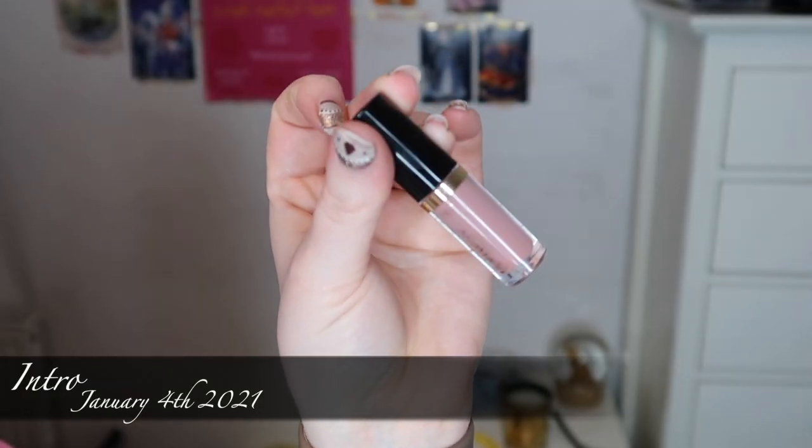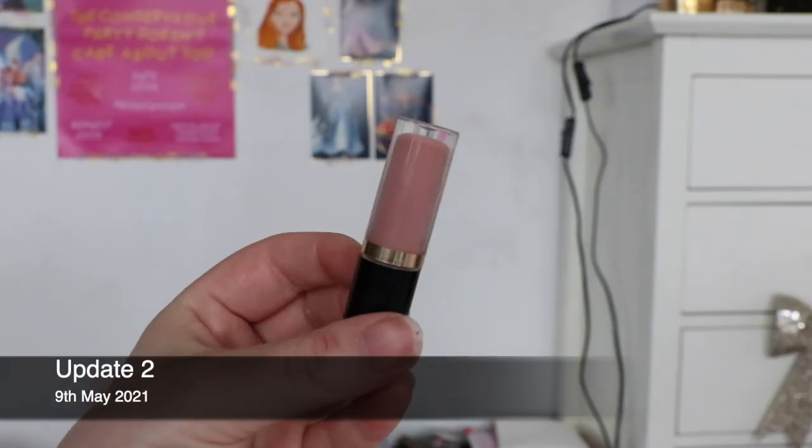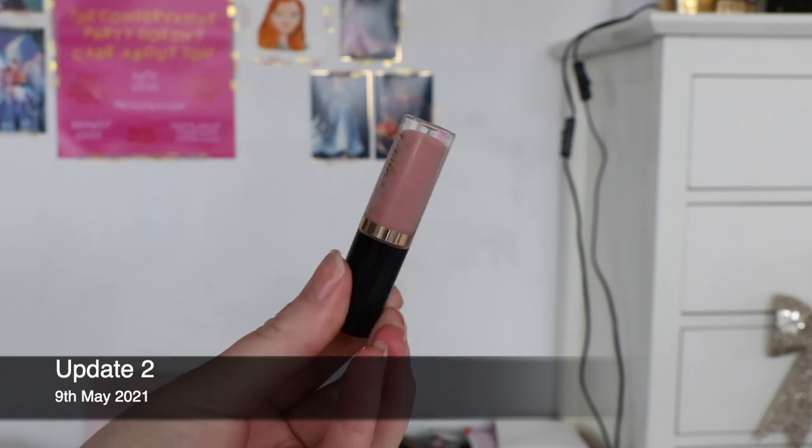The other unexciting update is my Tarte lip paint. You really can't see any visual change — it looks completely full around the sides. I have been using it consistently and I feel like the formula is getting a little bit thinner and drier, so it might be starting to reach the end, but then it seems to come back to life occasionally. There is no visual progress whatsoever, so I feel like this was a bad choice for a project pan. I thought we'd start seeing changes at the sides but it's just not happening — still, it's in the project and I want to finish it.